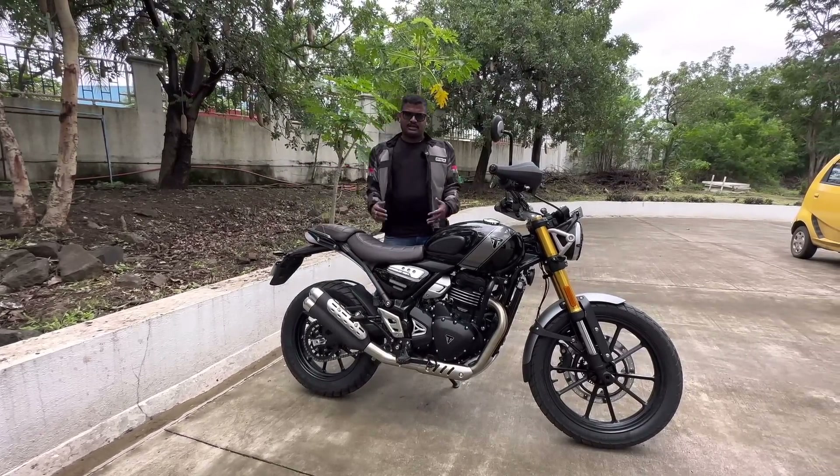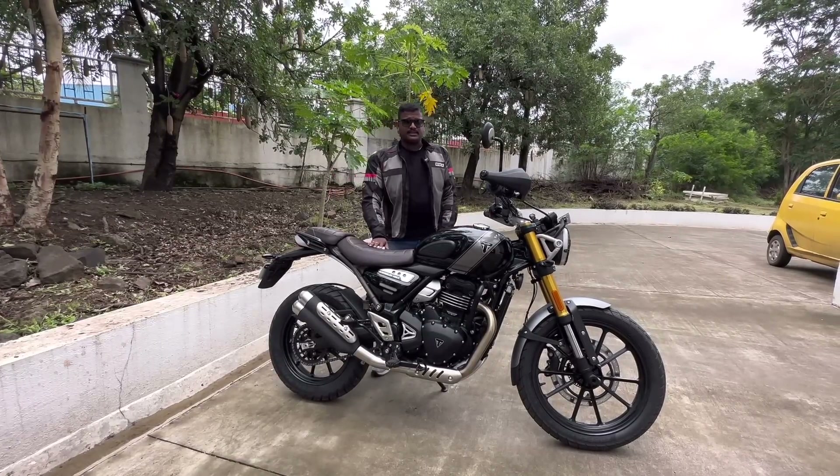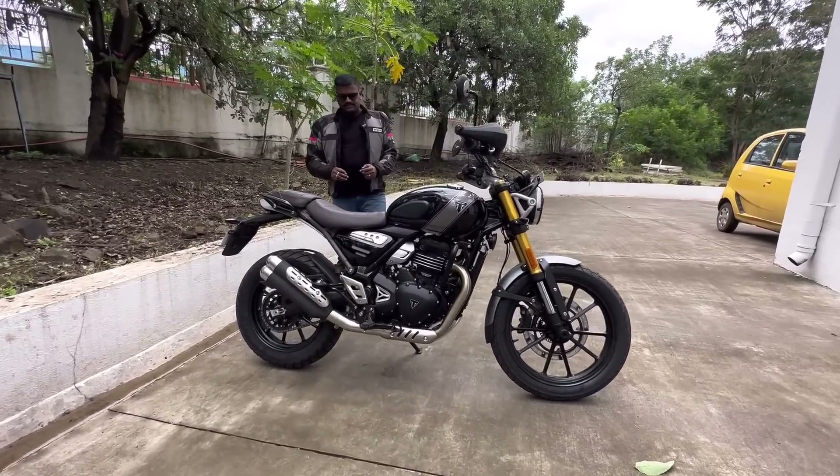The wheelbase provides good stability. The liquid cooling engine helps on long rides with consistent power delivery. We have a rear swing arm as well.